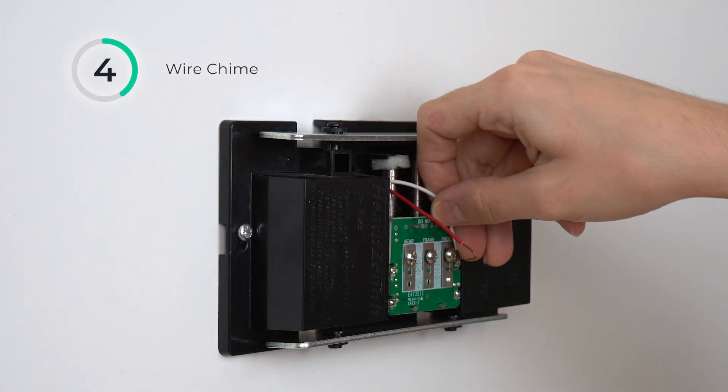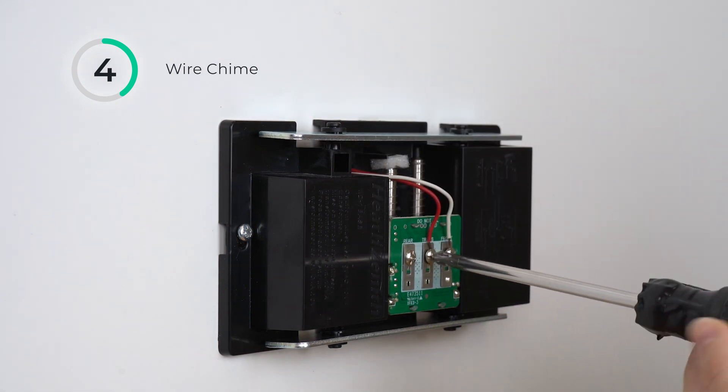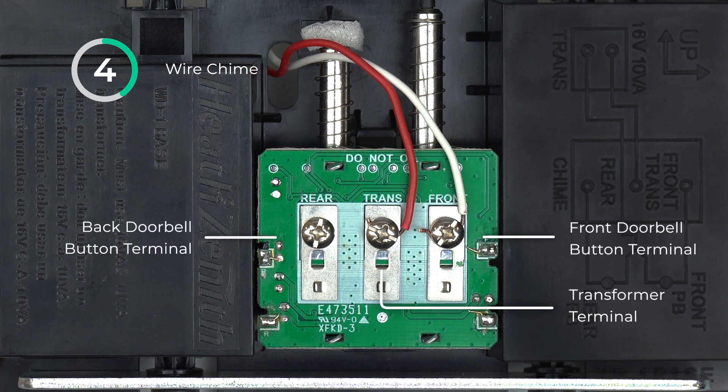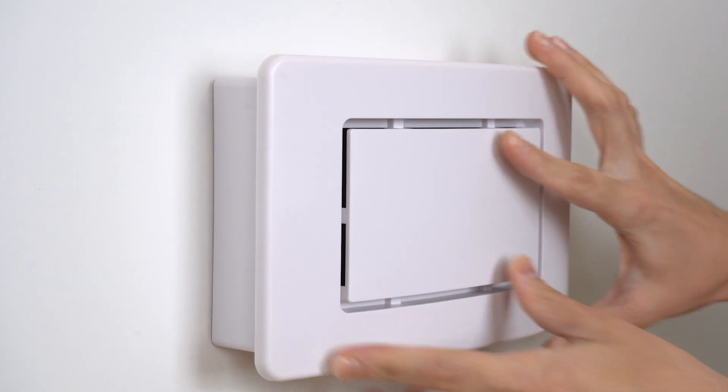Connect the transformer wire to the trans-terminal and the doorbell button wire to the front-terminal. Use the rear terminal to connect an additional doorbell button. Once wiring is complete, secure the cover to the chime base.